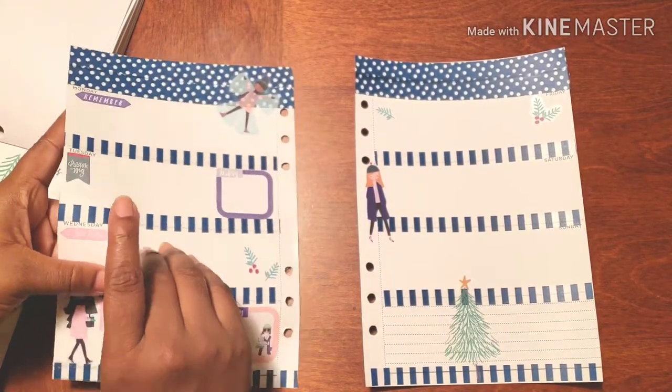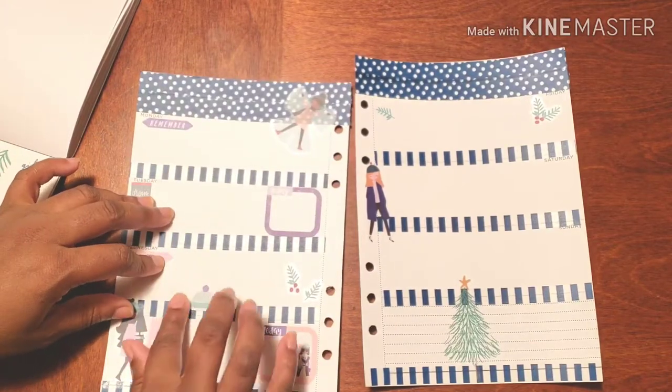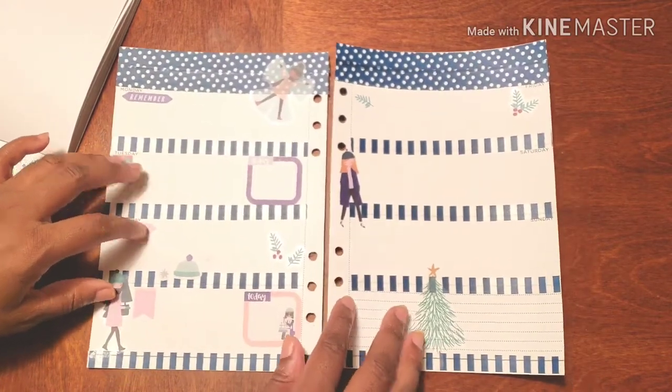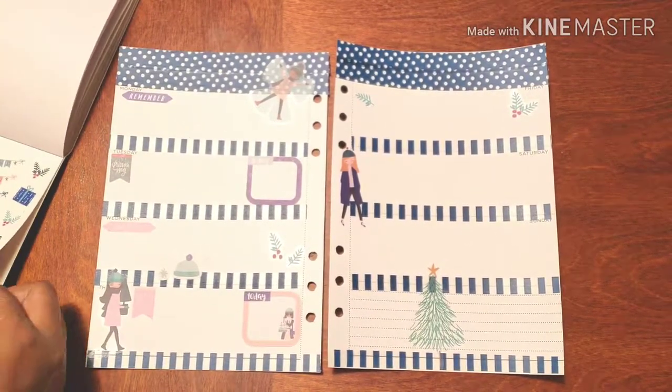I need to leave a little space to actually write, to be honest. Let's move this a little further down. And I think yeah, there are some gift stickers too.